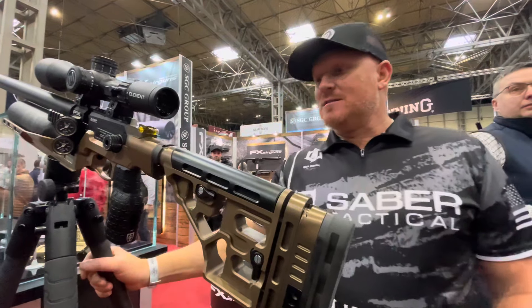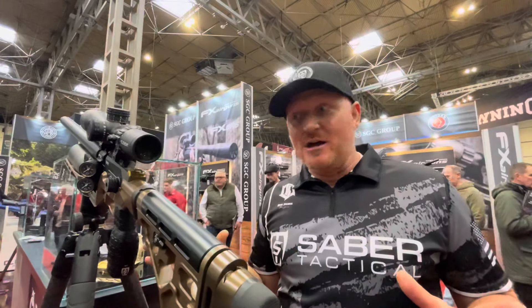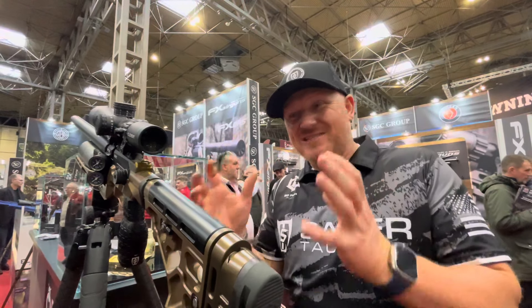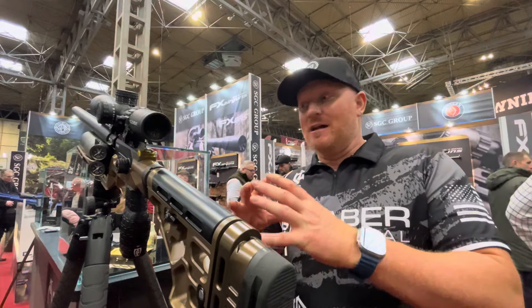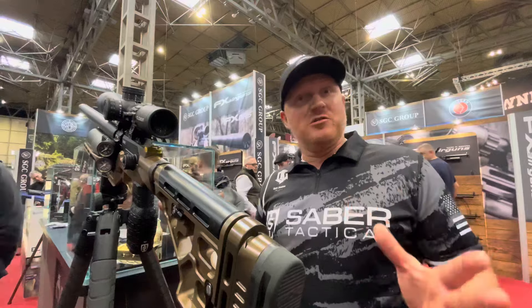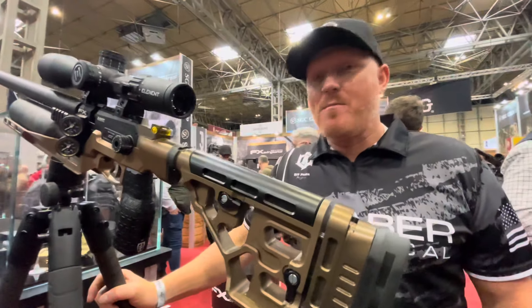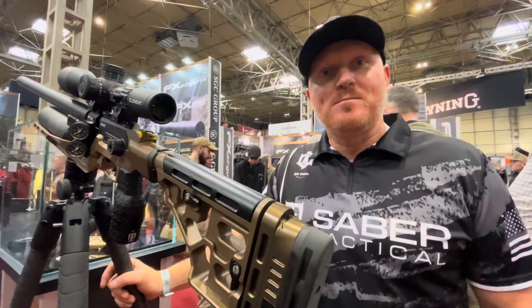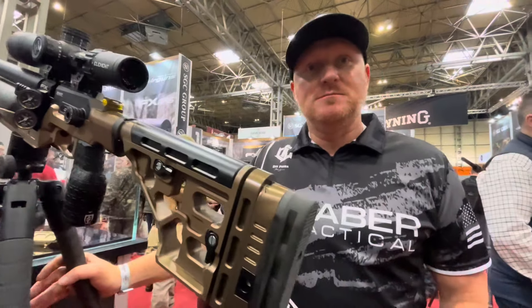The Crown was previously one of my favorite bench guns — the way it sat and shot was just a dream. This King coming after the Crown is another gun that from the bench is just a dream. I've still got a Crown Mark II and it's one of my favorite rifles.